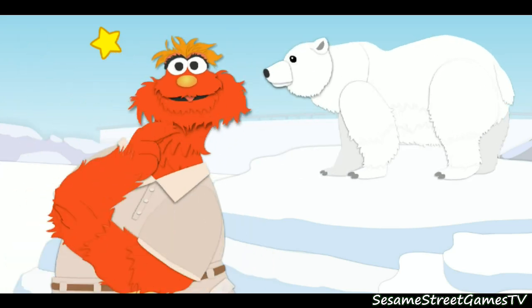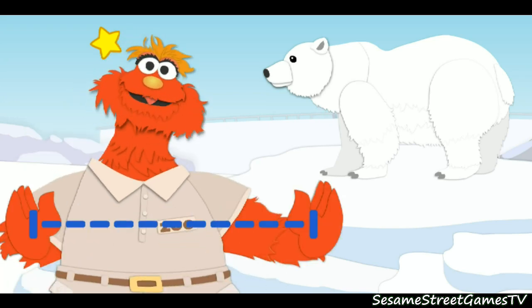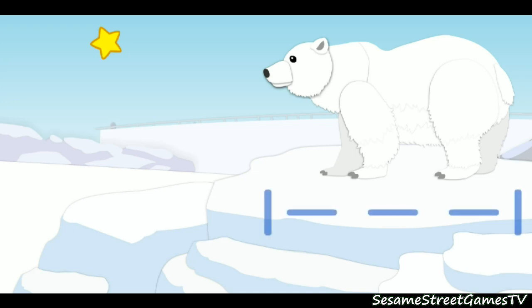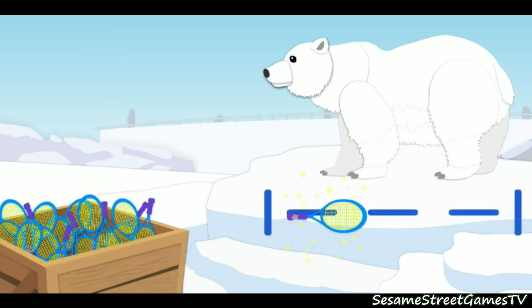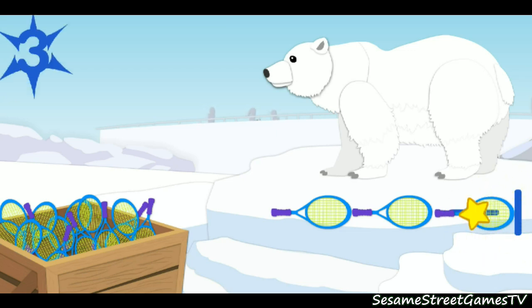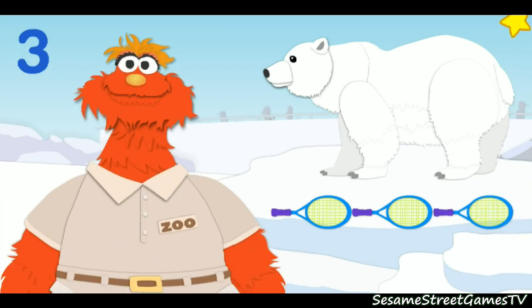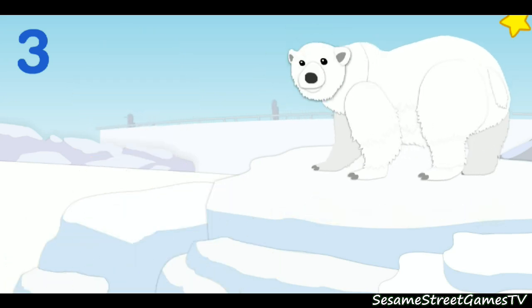Now let's measure how long the animal is. That means we've got to measure this way. One, two, three. Thank you for helping me measure. The polar bear is three tennis rackets long.